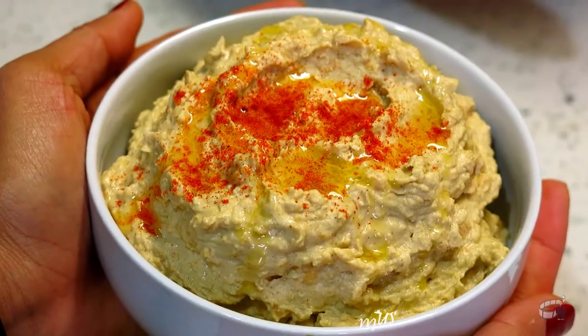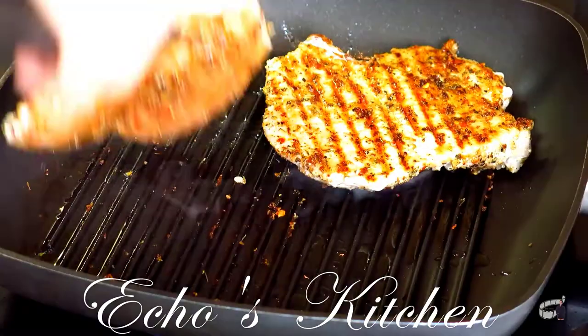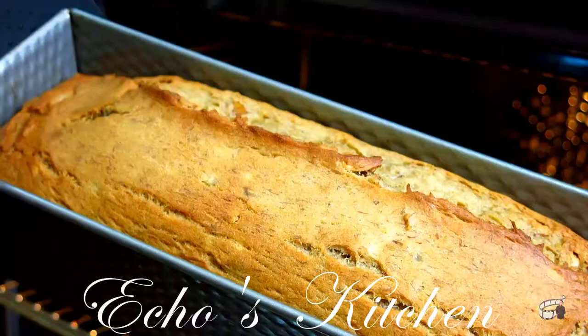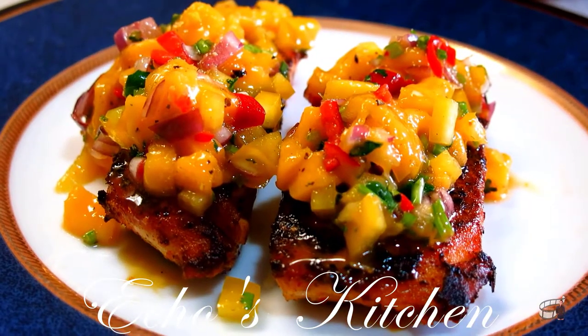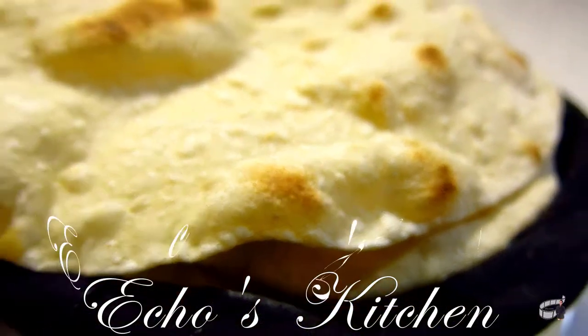So, let's get started. I'm Echo and welcome to Echo's Kitchen.